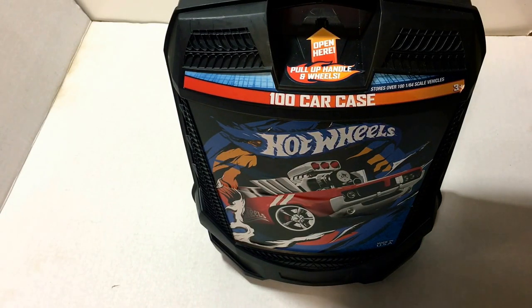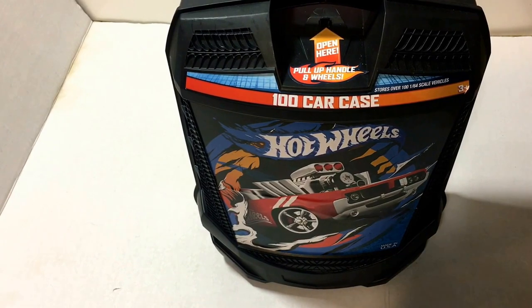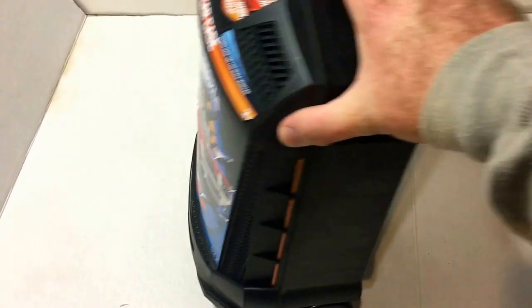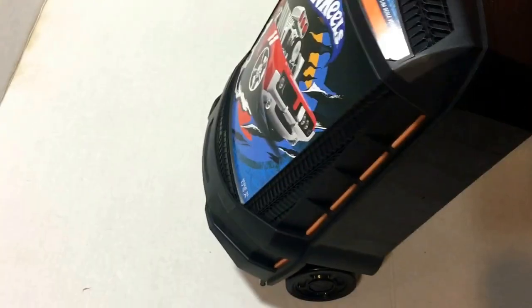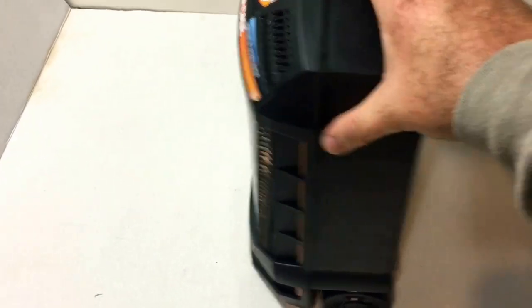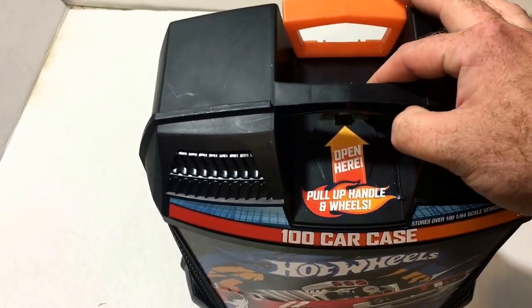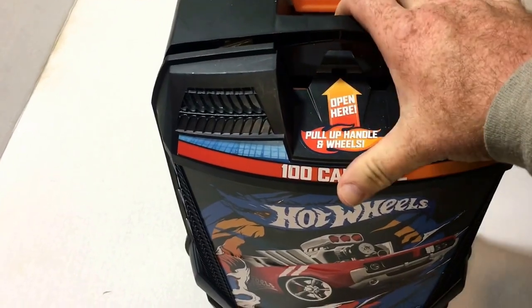This is a 100 Hot Wheels carrying case — storage case, whatever you want to call it. It is made in the USA and runs about $15 to $20 depending on where you go. It has a retractable handle, so it's kind of like a travel suitcase. The latch is simple — you just lift up on it.